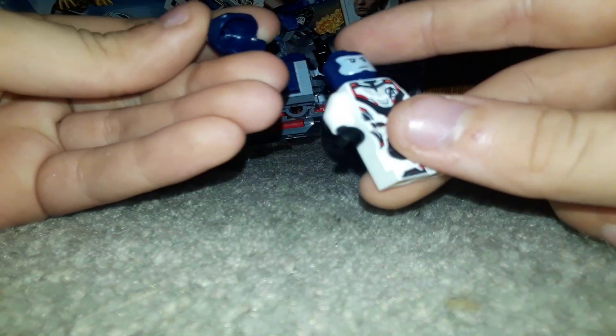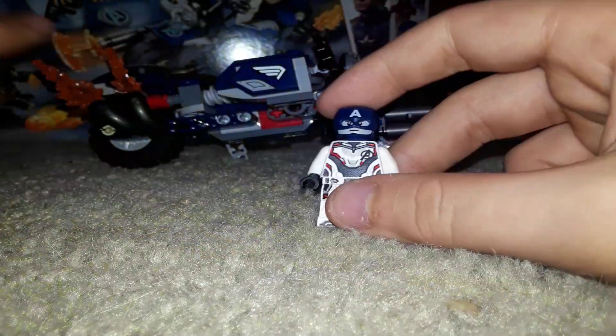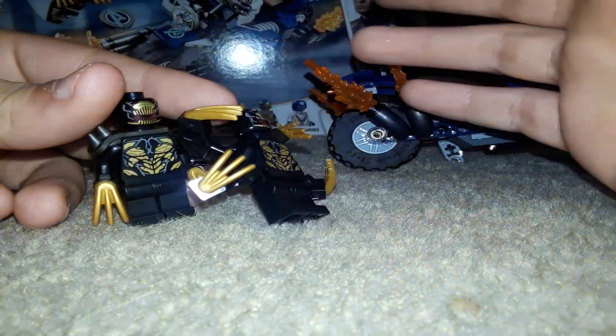This figure is absolutely amazing. Oh yeah, I forgot to mention there's a hole at the top — I don't know why. Thank you guys so much for watching. Peace out. Again, why LEGO? Just why?